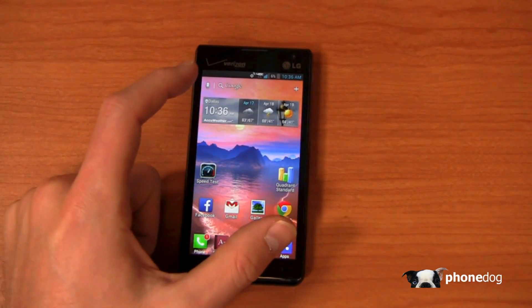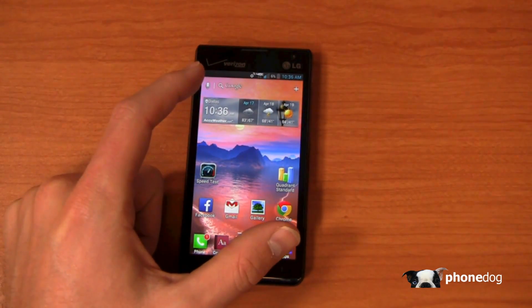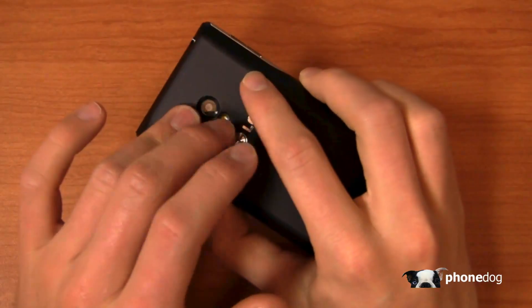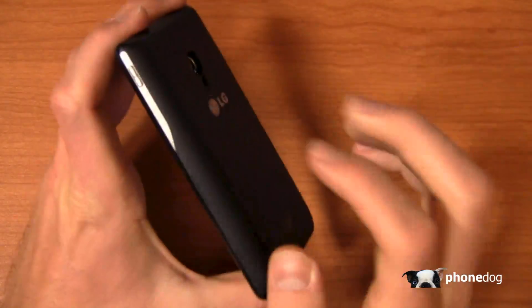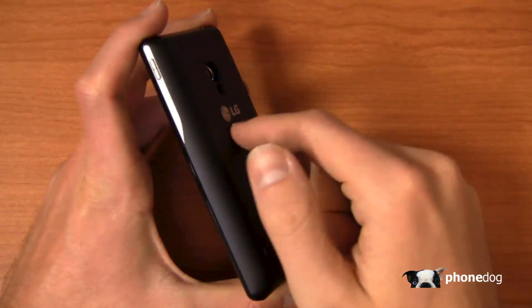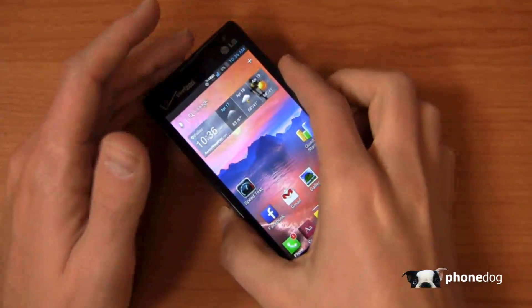Specs-wise, we've got a 1.2 GHz dual-core Snapdragon S4 CPU, a 4.3-inch QHD display at 540 by 960 pixels, a 5-megapixel camera with 1080p HD recording, a 2,460 milliamp-hour battery, a gig of RAM, and Android 4.1 Jelly Bean with LG's user interface.